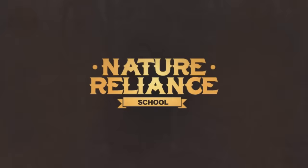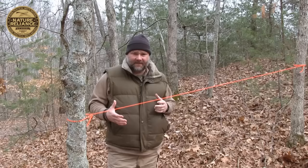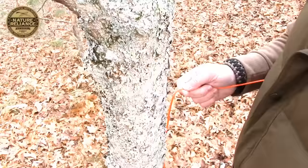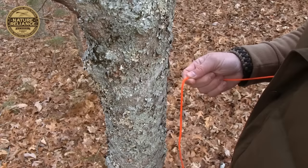The first knot I'm going to show you is called a half hitch. The most common use for a half hitch is setting up a ridge line or something of this nature. I'll bring the camera in really close and show you exactly what I did. The end holding the load — which is basically another tree in this case — is called the standing end, and the end you're working with is called the working end.